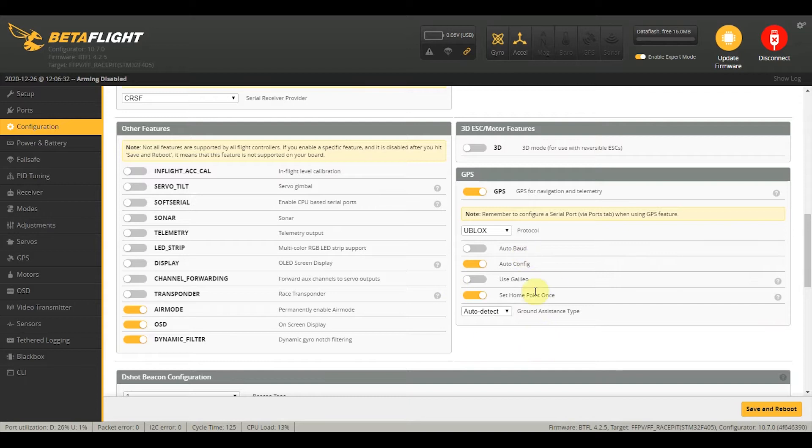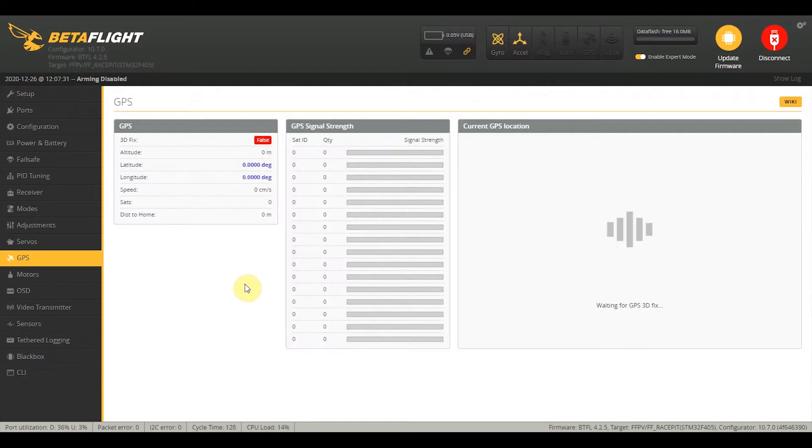Once you have that, just click on auto-baud as well. But if you have a BN-180, you might want to fix your baud to around 56k. To check your GPS settings, there is going to be a GPS tab — you have to have expert mode enabled. If you bring your quad outside, you will be able to find a couple of satellites that appear here with their signal strength, and it will also show you how many satellites you are connected to.